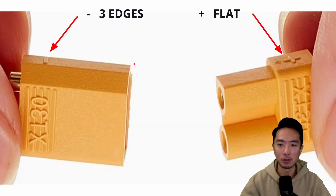Some things to notice about these connectors is that there is a minus sign and a plus sign, so you want to make sure you get the right side. The plus side is going to be the flat side — this is for your red cable. The minus side has three edges, and that's going to be for your black cable.